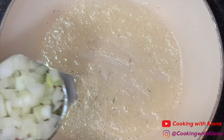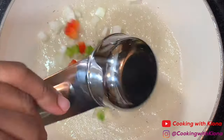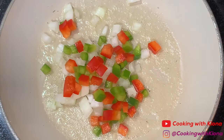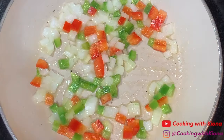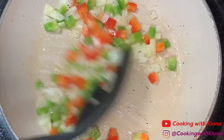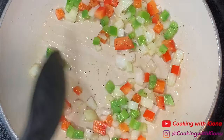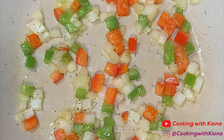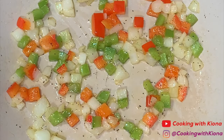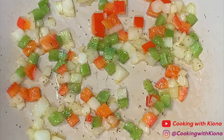In a small pan over medium heat, melt some butter and saute 1/8 cup of your peppers and onions. Lightly season your vegetables with salt and pepper. Saute your vegetables until translucent — this usually takes about 4 to 5 minutes. When your vegetables are finished cooking, take them off the heat and set them to the side.